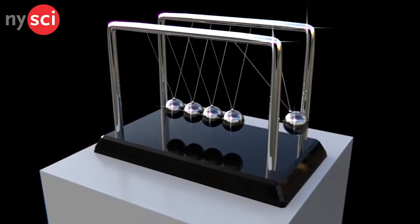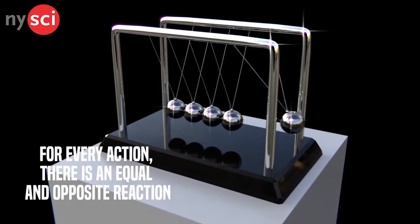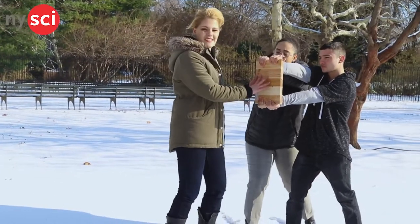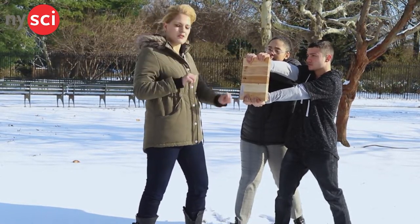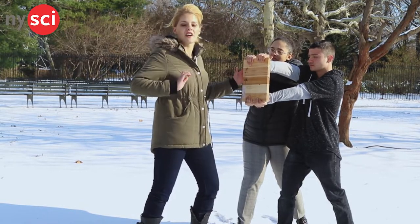Newton's third law of motion states that for every action there is an equal and opposite reaction. That's why the most important part of this trick is making sure that your board is nice and braced and that your friends have locked their elbows. If they haven't locked their elbows and they push back as you strike, the force will be focused on pushing the board back instead of breaking it.